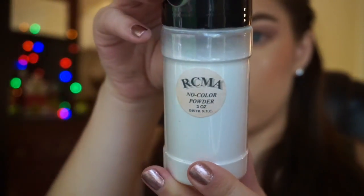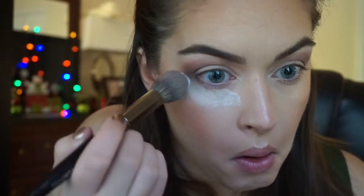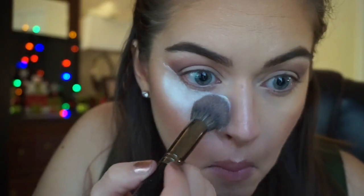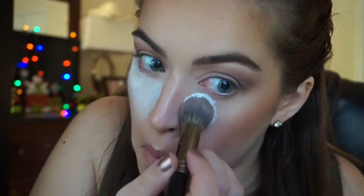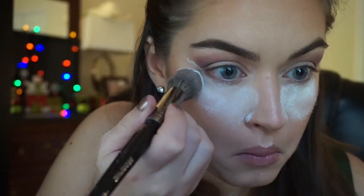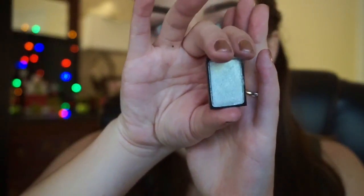So this is a great trick — this is the RCMA No Color Powder. You can really use any loose setting powder. I'm packing this underneath my eyes, and this is going to help because we are using dark colors and also going in with glitter. By having all this powder sit here, it's a great way to easily clean up all the fallout. And I dumped it literally all over my entire desk.